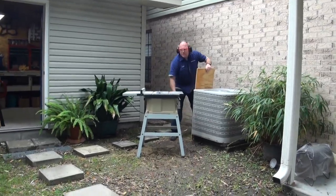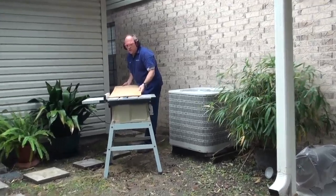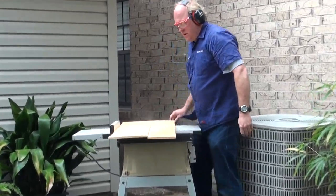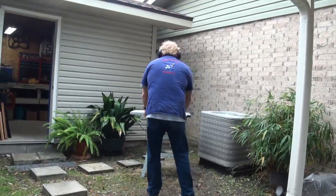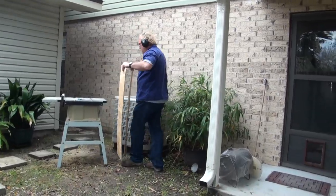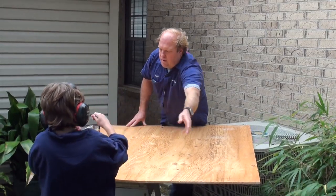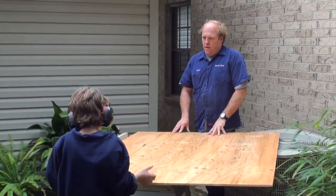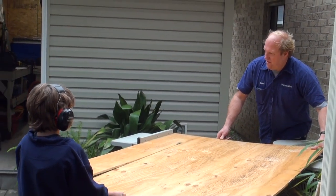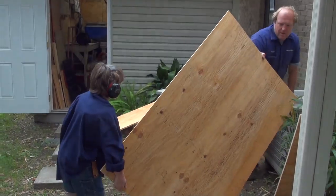It's gonna be loud. This is hurting my ears! Alright, good job.